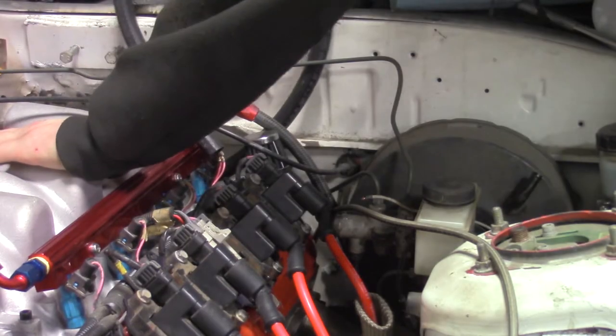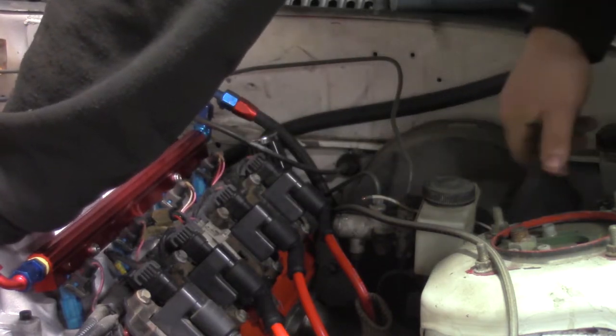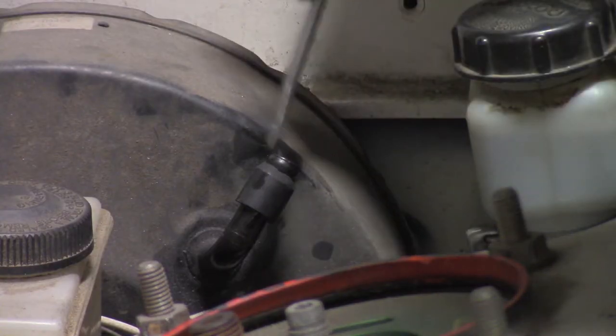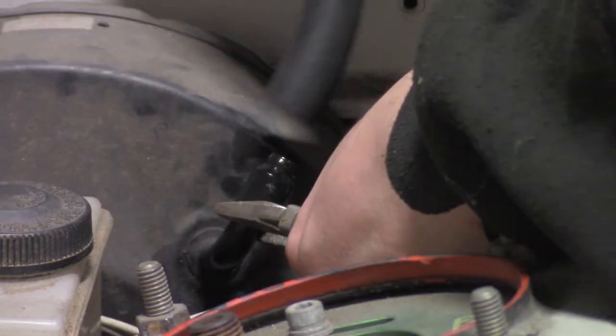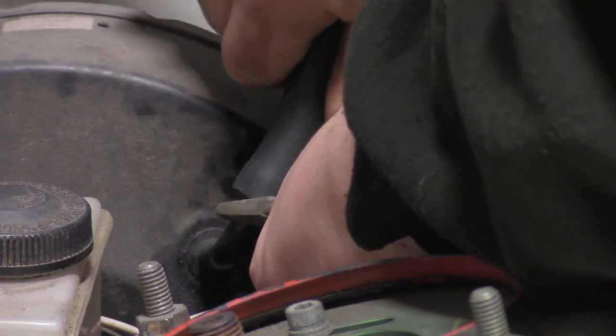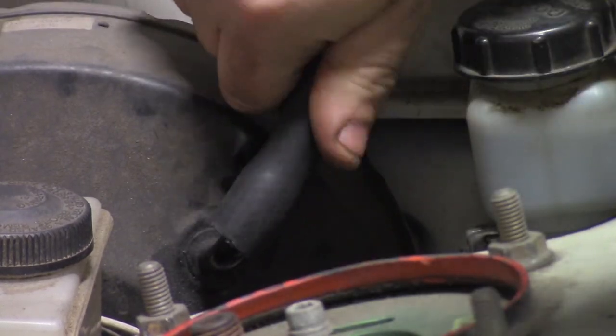Then run a new brake booster line — the port in the manifold is much larger than the factory Mazda one, so I made a little spacer and lubed it up to slip on the new hose. Unplug the blue and red connectors from the PCM, unbolt and remove the PCM, then slide in the new PCM with a tune for the LM7.